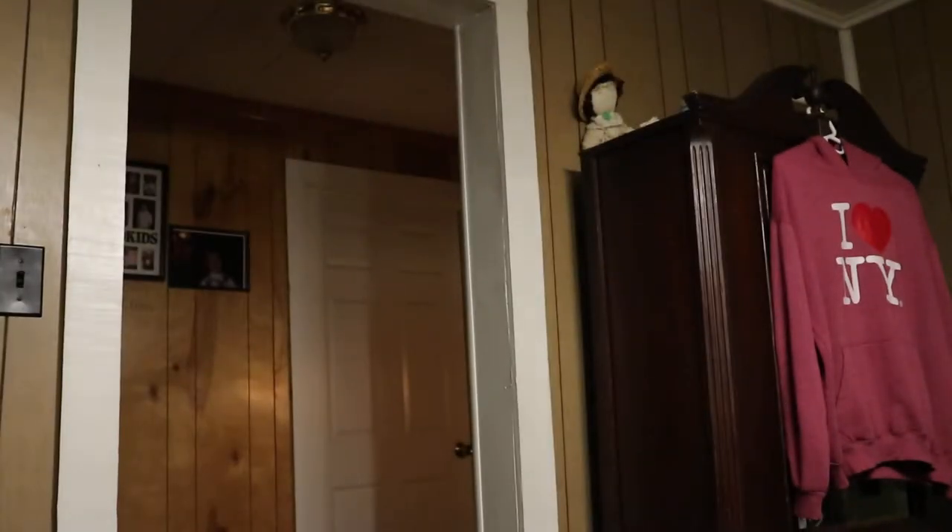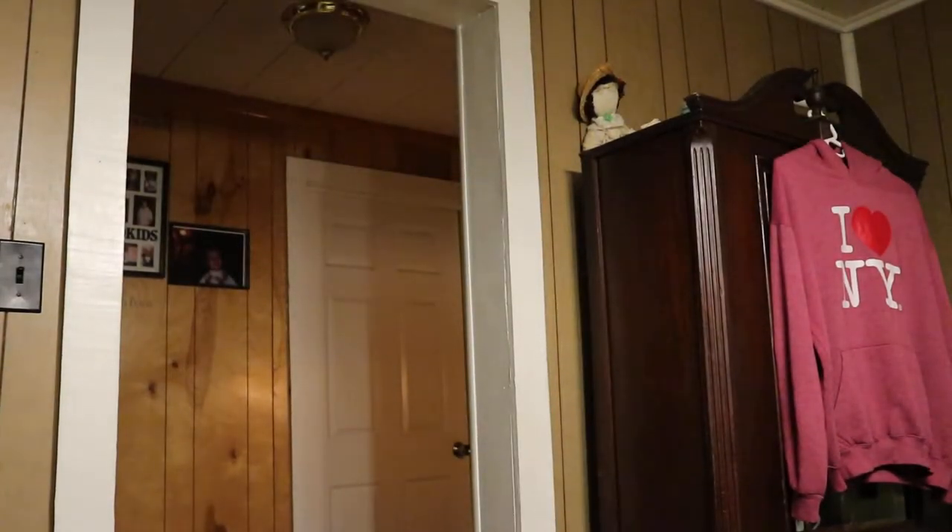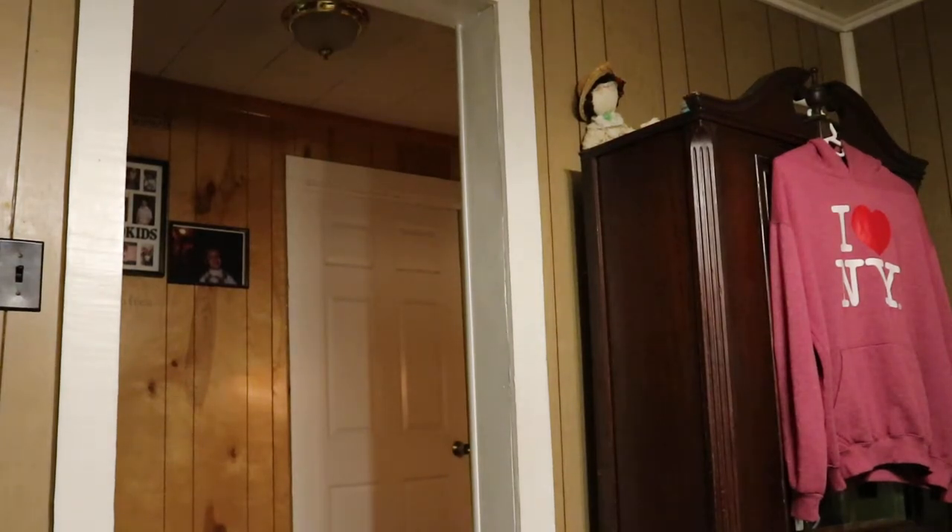Hey there guys! Welcome back to another YouTube video. I hope that fan's not too loud — I'm actually going to go cut that off real quick. Okay, I guess that's not too bad in here.